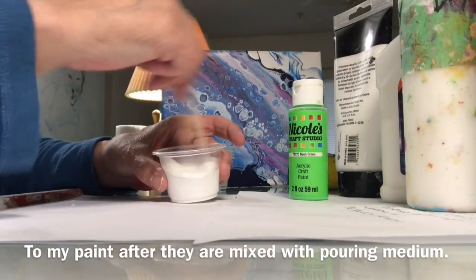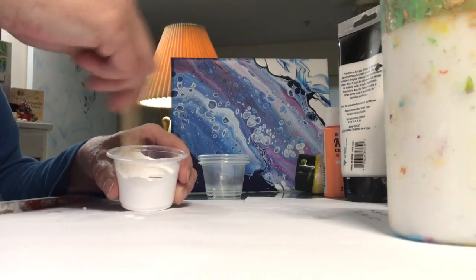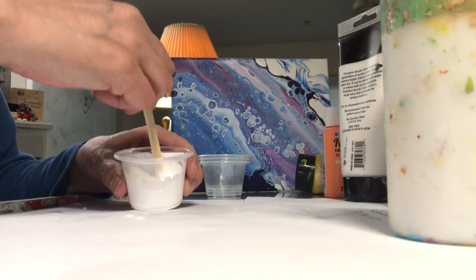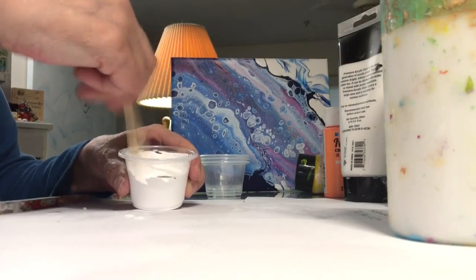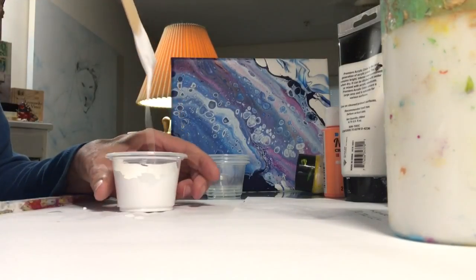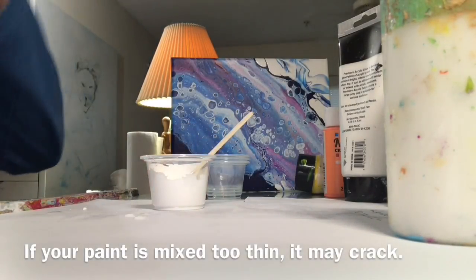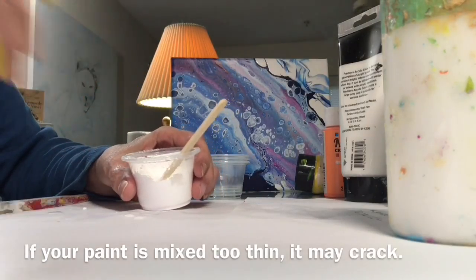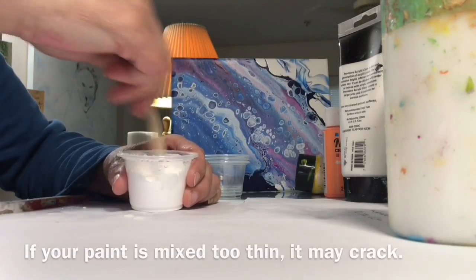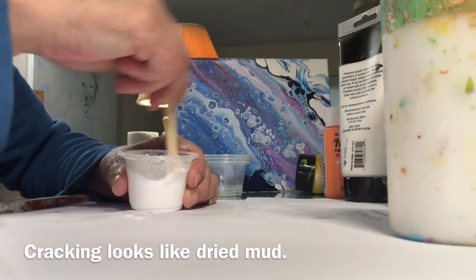That consistency should be where it comes off the stick in a string. If you mix your paint too thick and it doesn't dry properly, you're going to get crazing. Crazing looks like grooves in your painting. For craft paints, I thin mine by adding water. I found that if I use a spray bottle to add water, it seems to make it a little bit easier to stir in. That's how we mix our paints with my particular pouring medium.